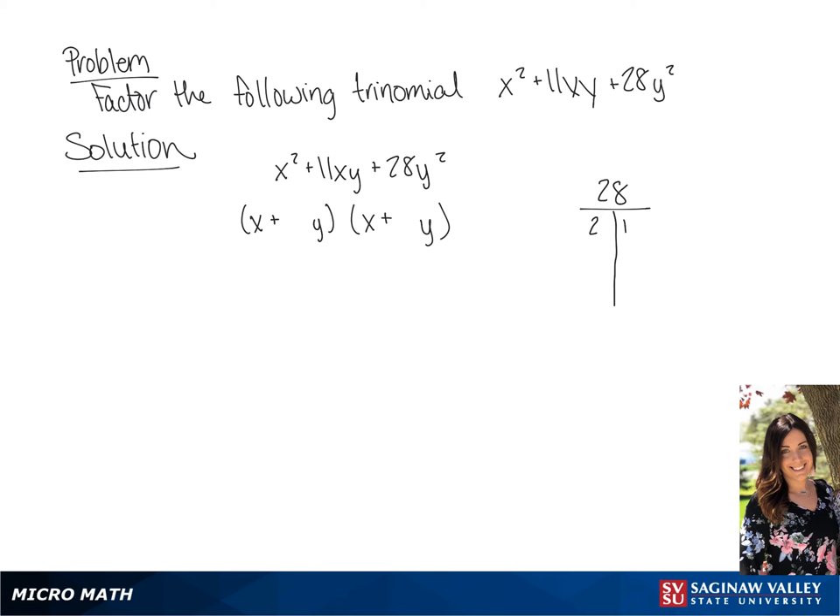So for factors of 28, we have 2 and 14, which added together is 16, and 4 and 7, which when added together is 11. So the solution to our problem is x plus 4y multiplied by x plus 7y.